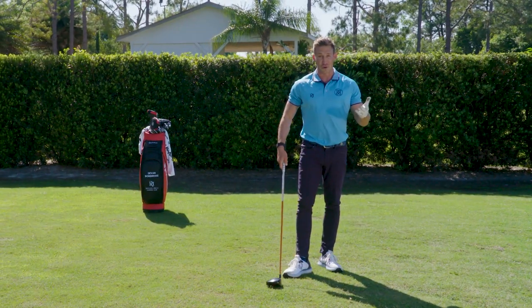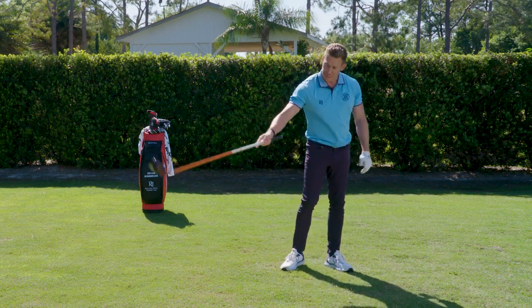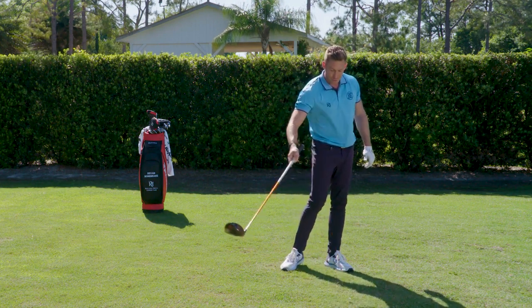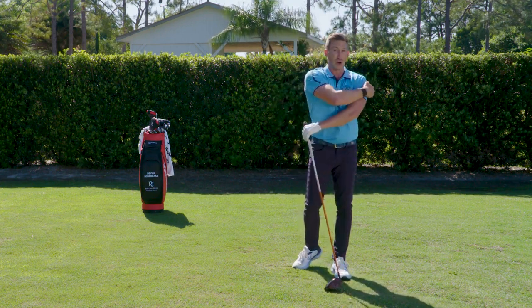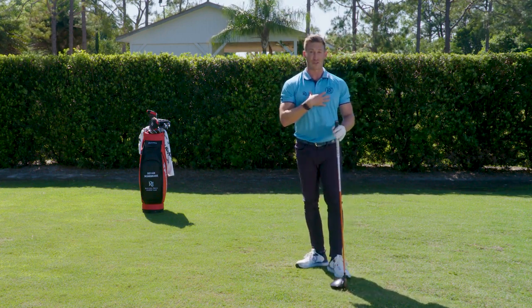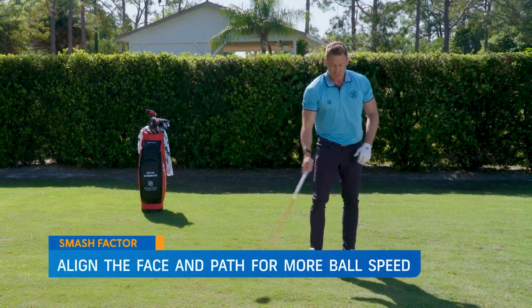Let's talk about the other factors that determine how high your smash factor is. Any sort of glancing hit — if I'm really outside-in with an open club face — is going to produce less ball speed off the face. It's kind of like if someone punched you and just glanced your arm; you wouldn't feel as much energy being transferred versus a direct hit. So the more the face and path are lined together, the more ball speed you're going to get.